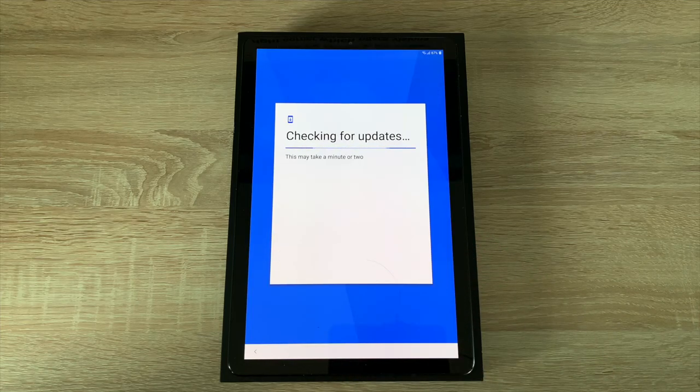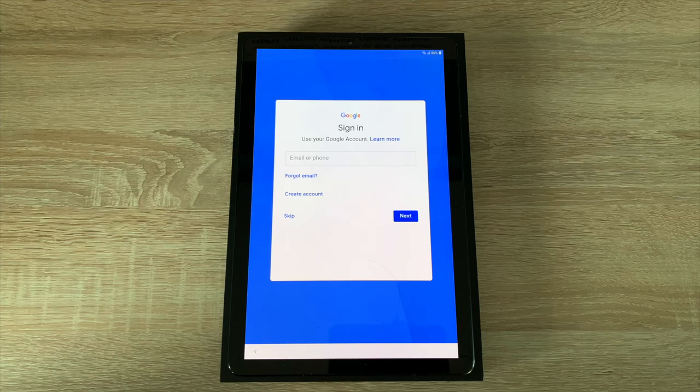It's going to check for any software updates and then ask you to sign into your Google account. You will need a Google account to use the applications on the tablet and all of Google's services. If you do not have an account you can create one and just follow the process through — it's relatively easy and shouldn't take you that long.